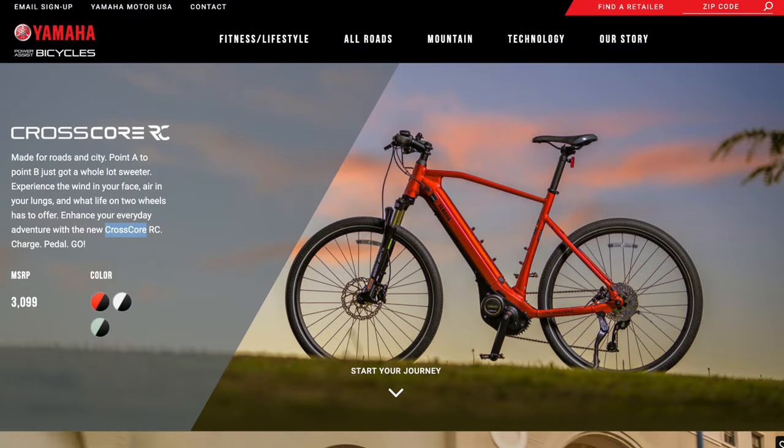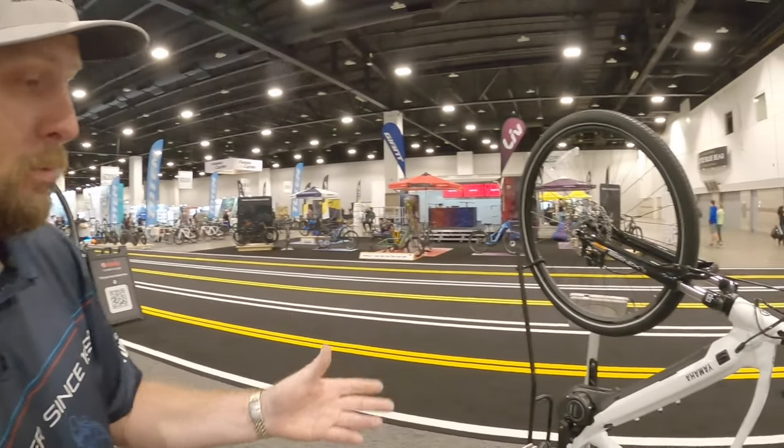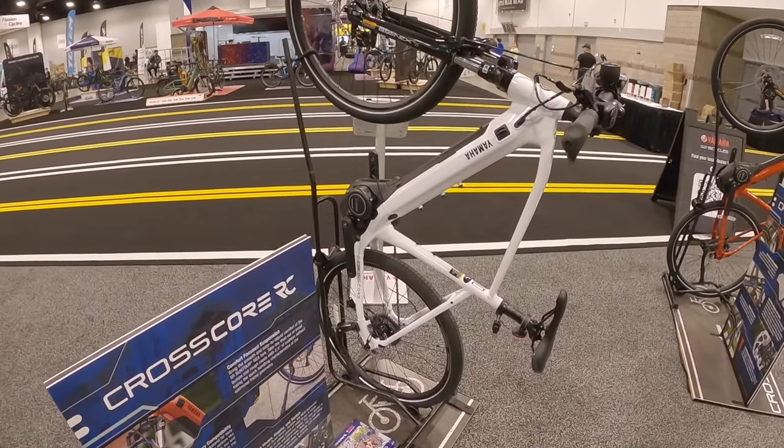Hey guys, I'm here with Sphinx from Yamaha. We're checking out the CrossCore RC. Tell me a little bit about this platform. So the CrossCore RC is our urban bike. It is designed for bike paths, for commuting to work, commuting to school. It's got a great setup designed around that urban commute, that bike path style.